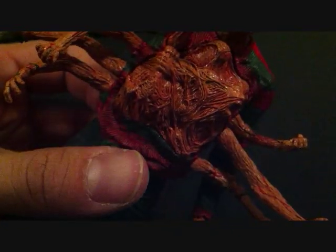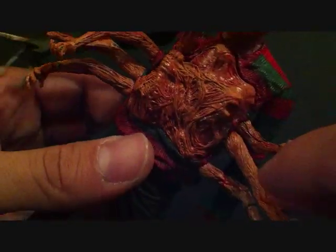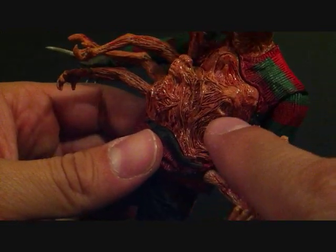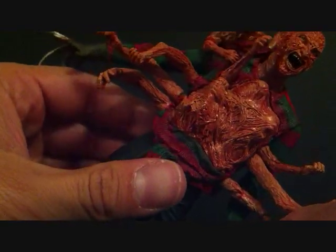You can see the trapped souls he has trying to come out. You can make out a face there. Really nice.